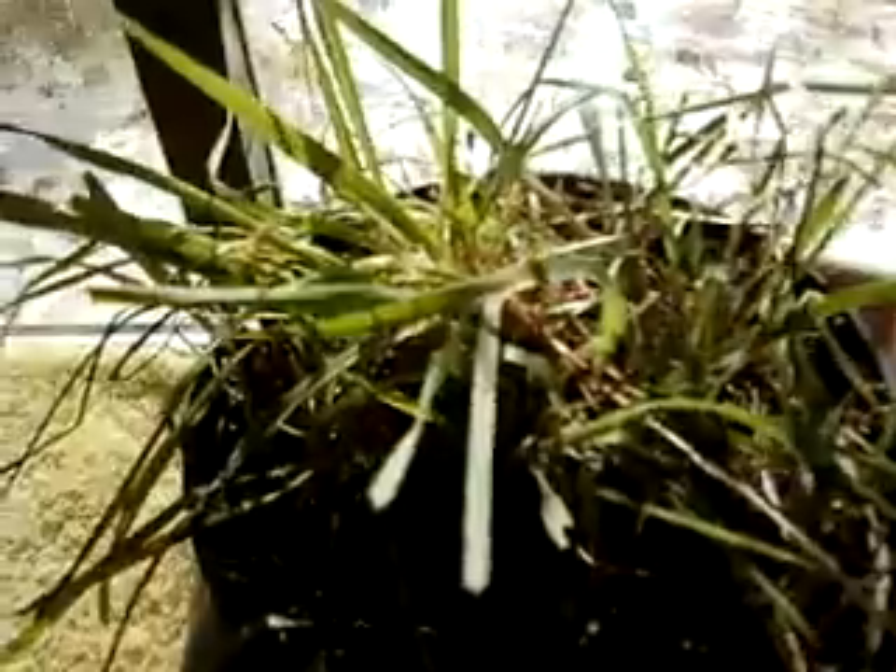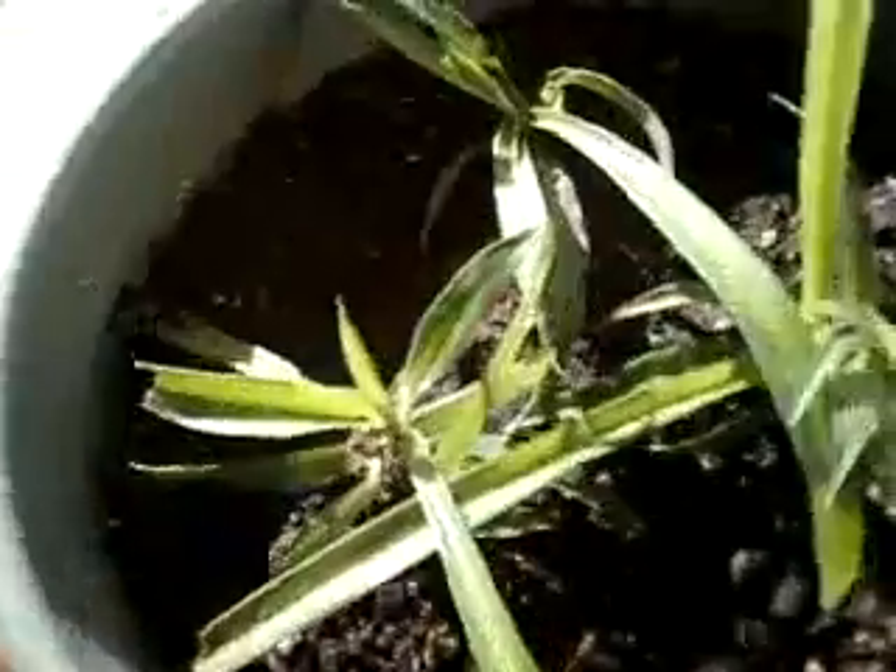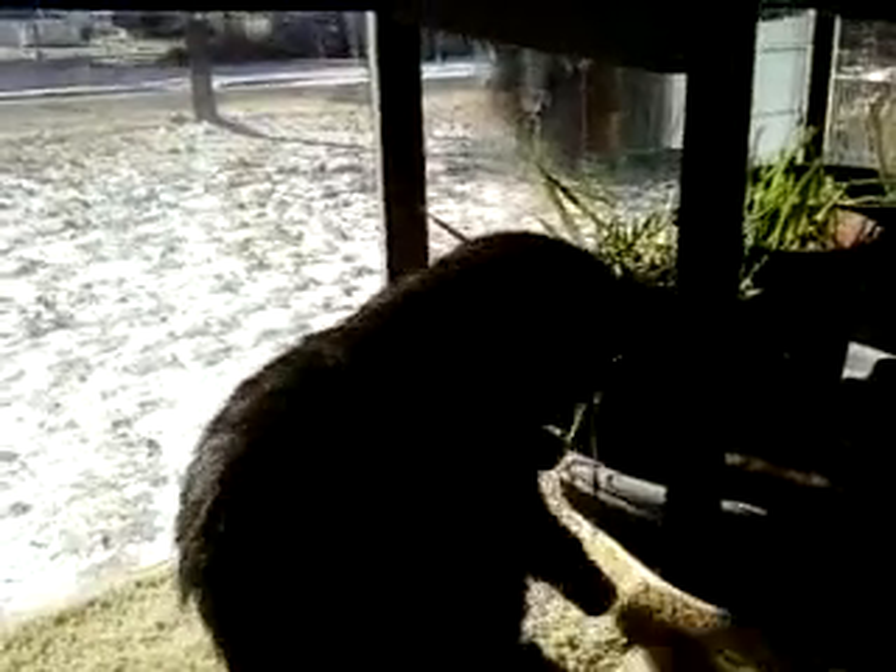This is part of the lawn — it's for the cats. This is cat grass. And these are spider plants. This is cat grass.